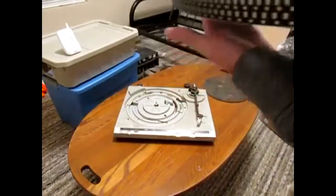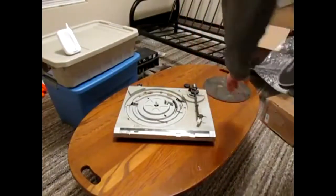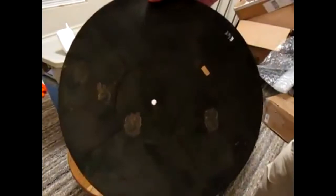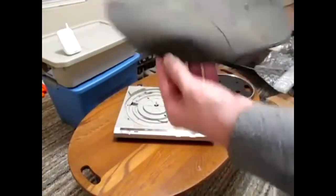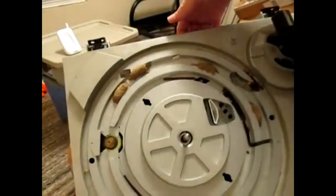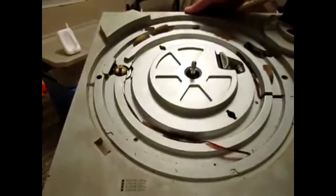There's quite a bit of dirt on it — I want to do some cleaning. The platter mat needs a little bit of help; I'm going to clean this up. It's still in pretty good shape and still pliable. Picking it up to show the camera, you can see the dirt daubers have had a field day with the top side of this. I'm hoping they didn't get access to the inside of the turntable.